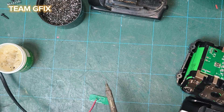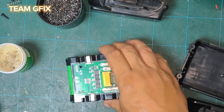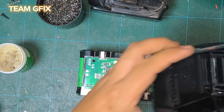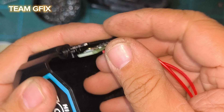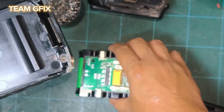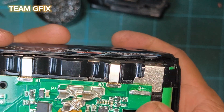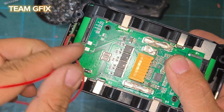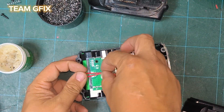The next step is we need to solder the indicator light. Then we need to solder the signal wire to the main board, and connect the indicator lights to the main board.